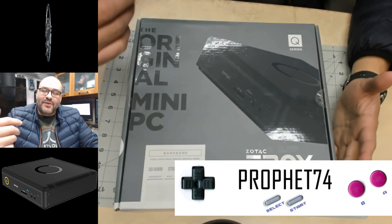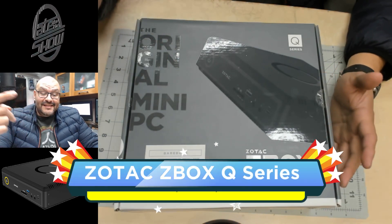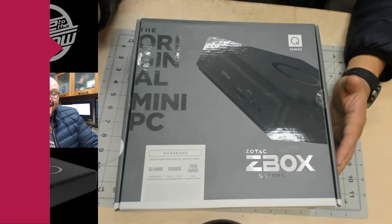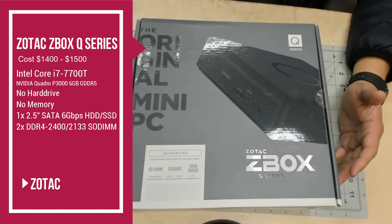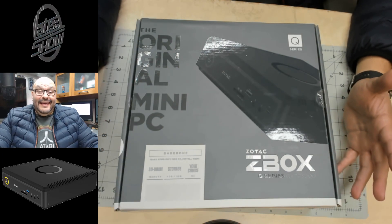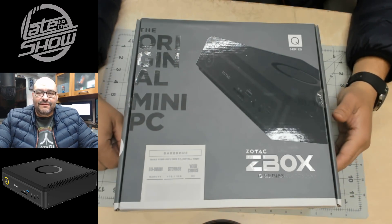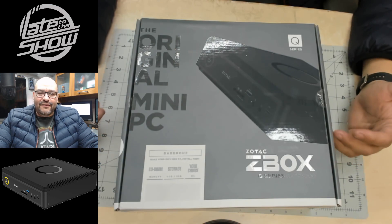Welcome to the latest show, I'm your host Prophet 74. Today we're going to look at the original mini PC called the ZBOX Q series. We're going to find out why I'm talking about it — if you're in the market for a cheap, affordable machine and you want to play PUBG, Call of Duty, Battlefield, and so forth, this machine might be the one.